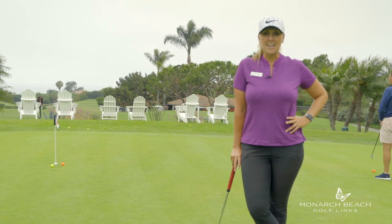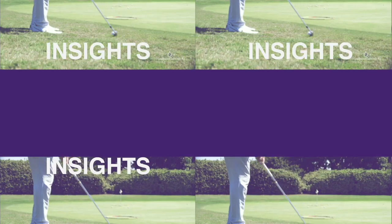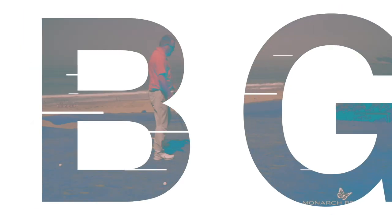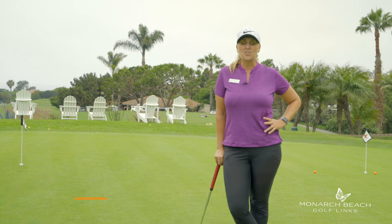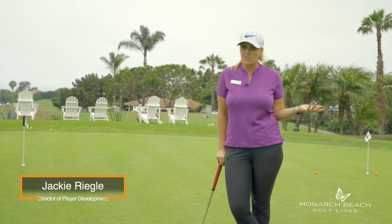Here are the four most common putting mistakes that I see and ways you can fix them. If you want to get better at putting, here's a great video for you. Check to see if you're doing one of these four things, potentially all of them.